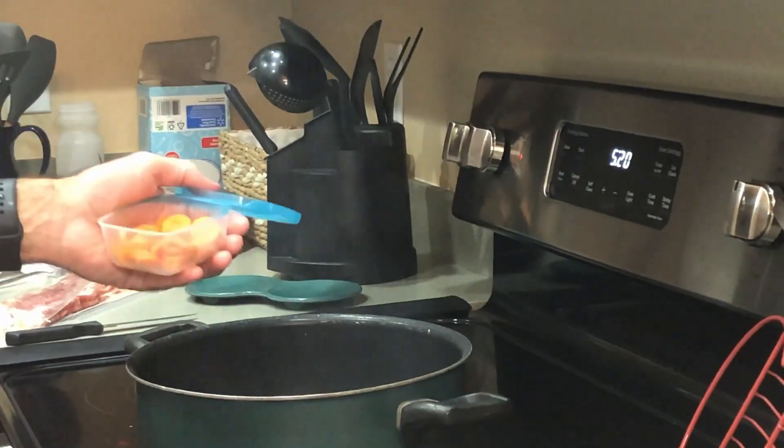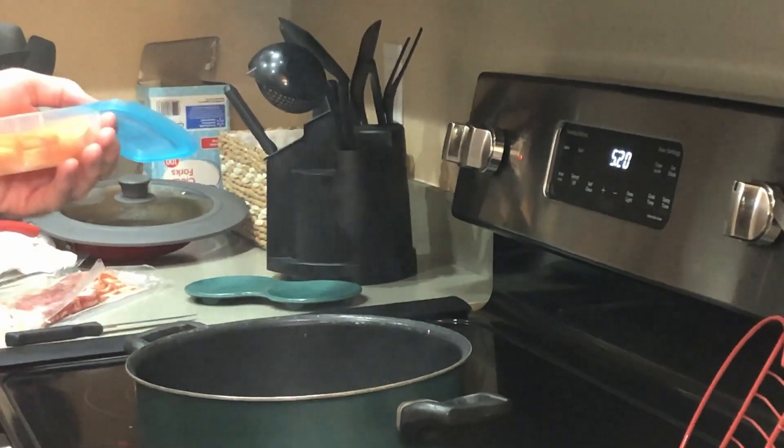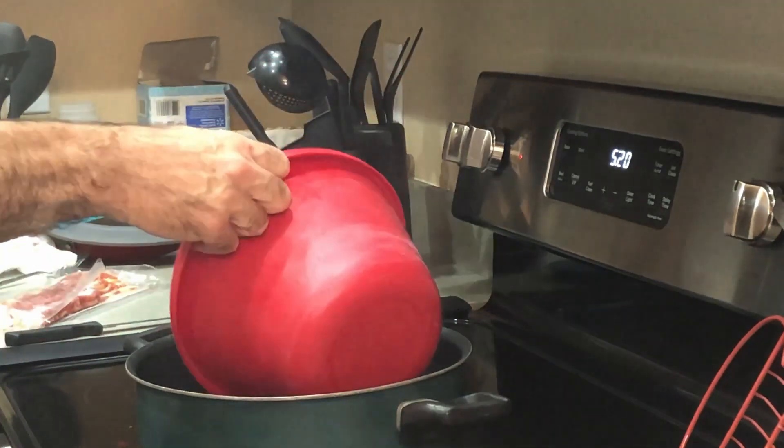We already cooked the bacon. We got the bacon grease, the bacon juices — the drippings — in here. And now we're going to put in the carrots and the celery.